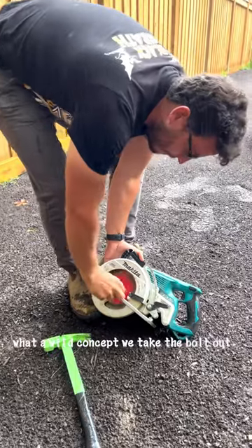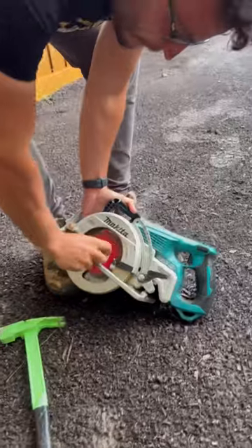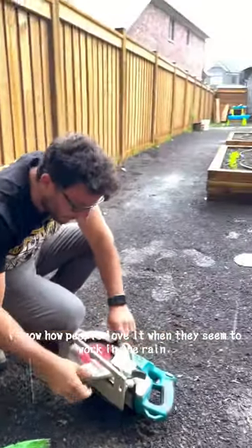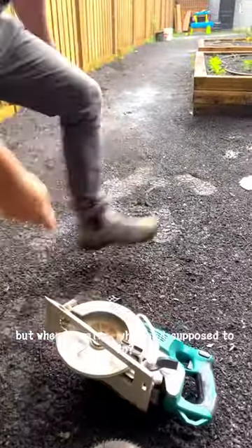We take the bolt out. We do not lose it. It's also pouring rain right now and I know how people love it when they see me working in the rain. We're just not supposed to be in the rain. But when it rains, what am I supposed to do?